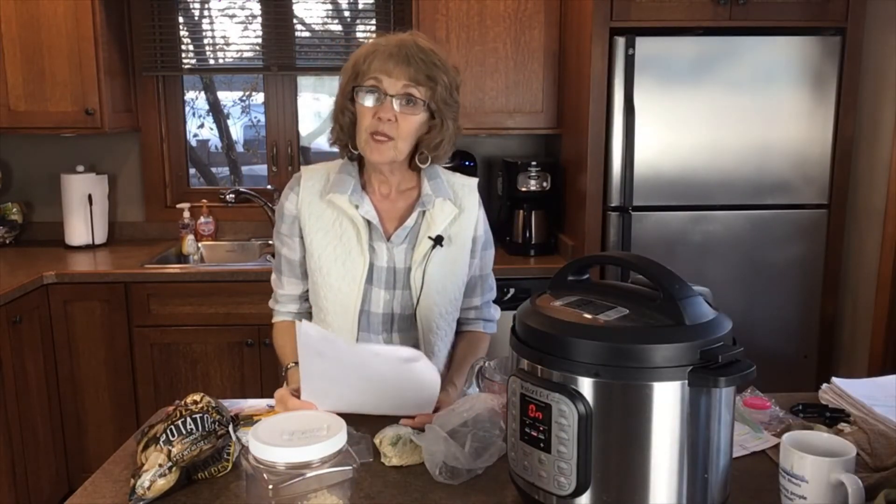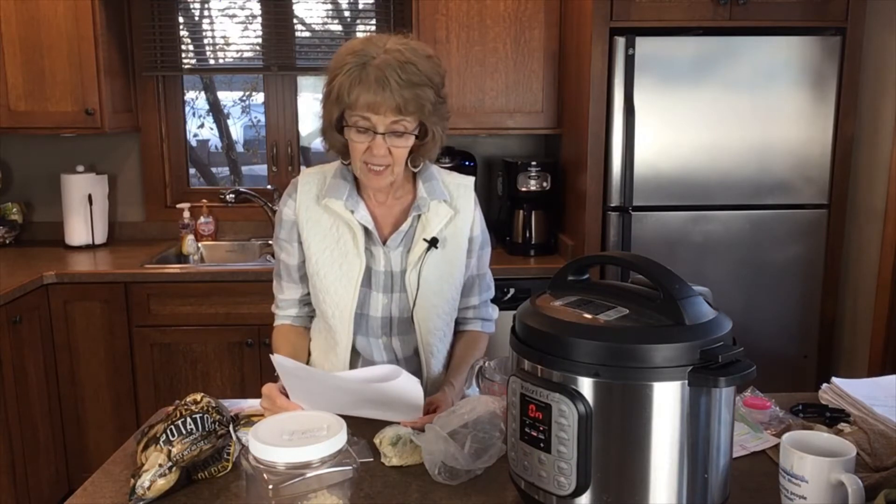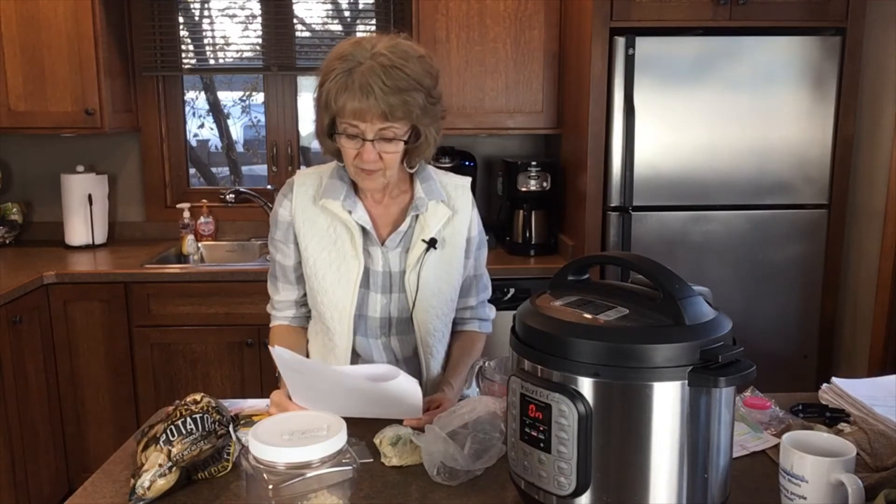You can also pre-cook a batch of pancakes or waffles and put those in the freezer. Sunday comes along, we usually make pancakes or waffles — put the extras in the freezer, pop them in the toaster, and you're good to go for breakfast.